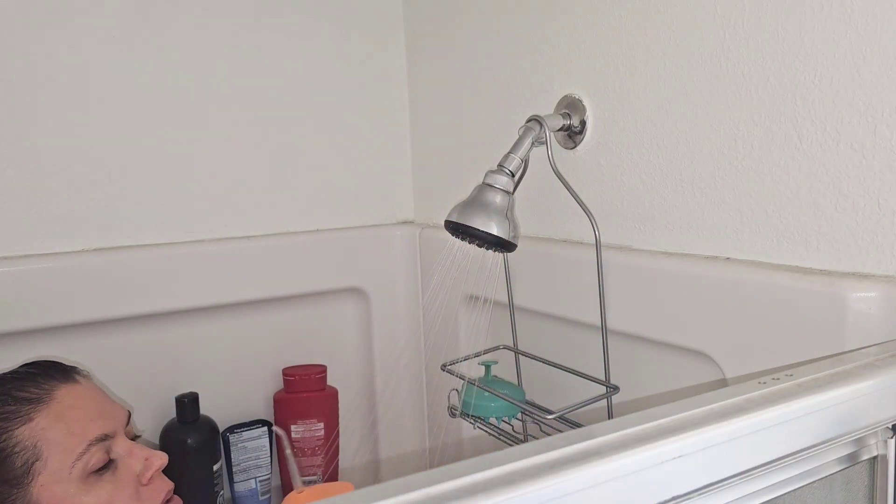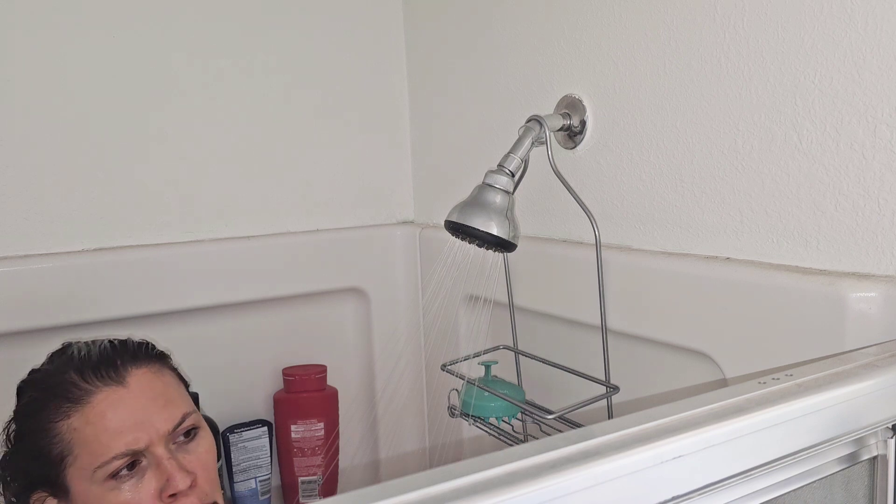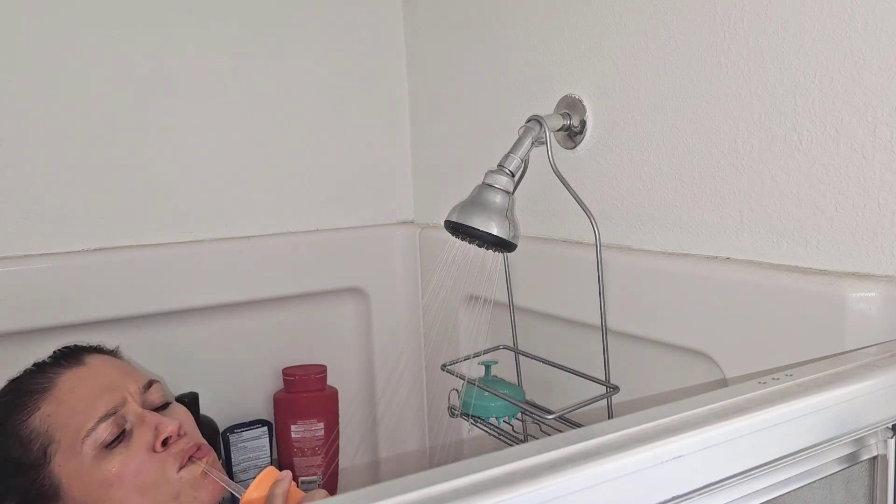Because it is IPX protected, you can use it in the shower, which is great because it makes less mess when you're already in a wet environment.